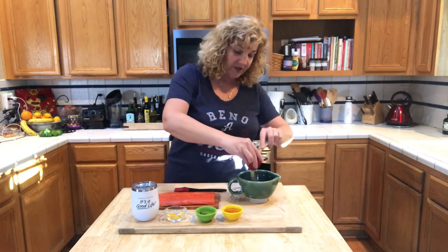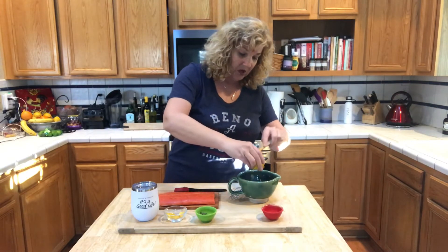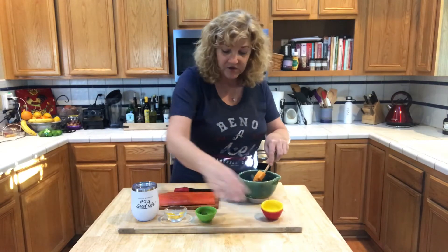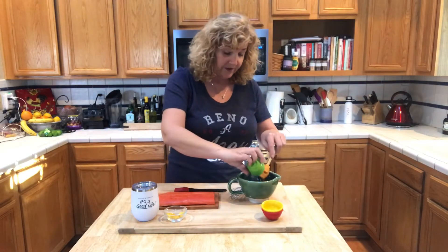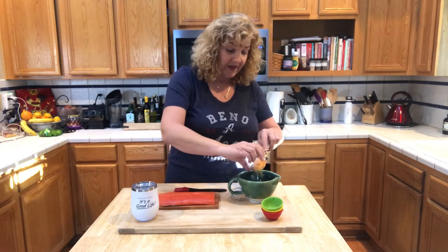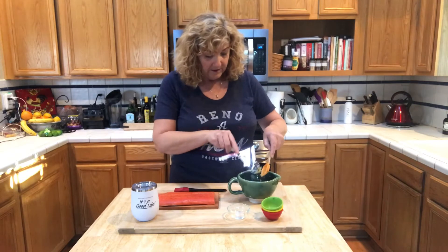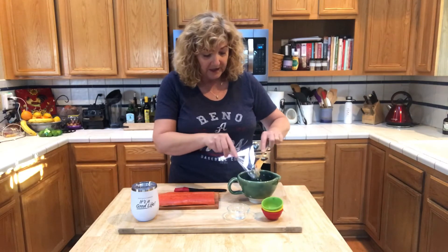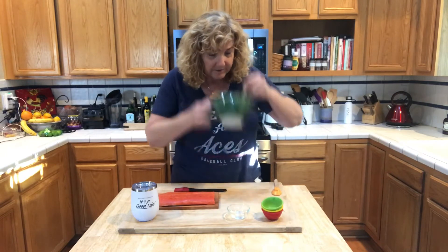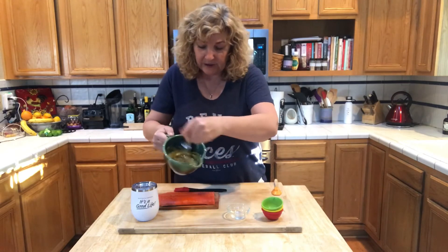We're going to take all these ingredients that I just mentioned and put them all together. Now the Dijon mustard — it really calls for Dijon or stone ground. John loves this with stone ground mustard, but they didn't have any at the store, so we are not using that. I am going to whisk all this together. Smells so good, and it kind of gets a little bit soupy.